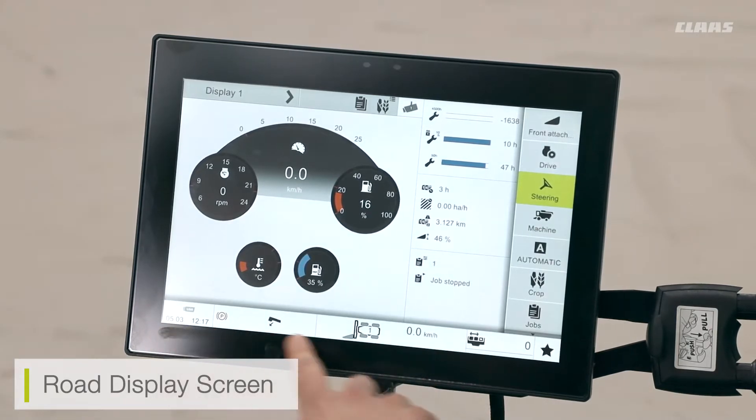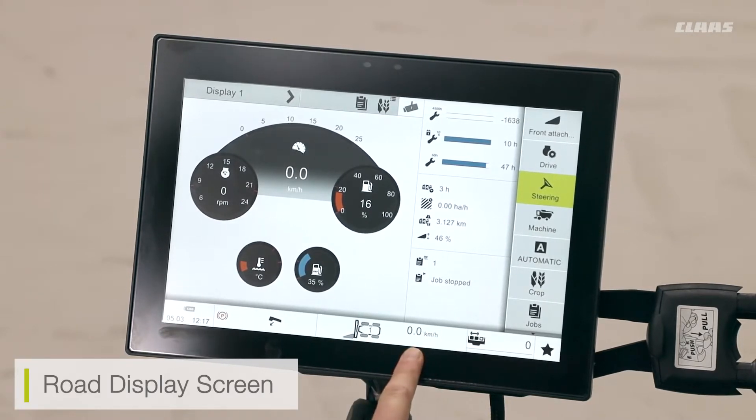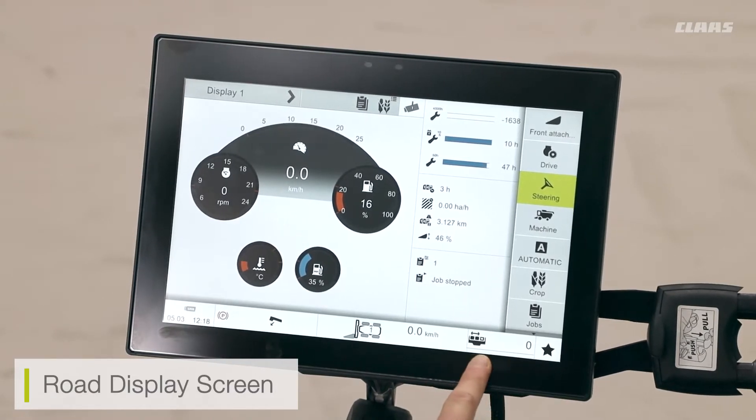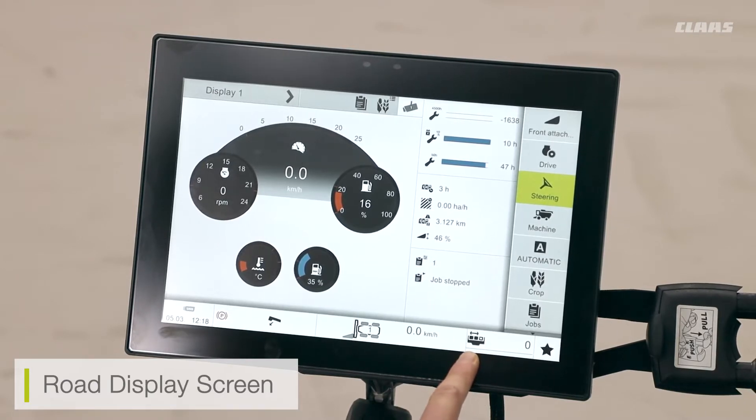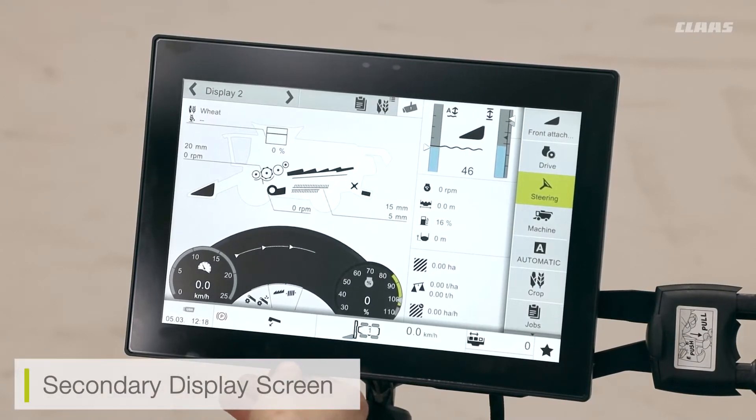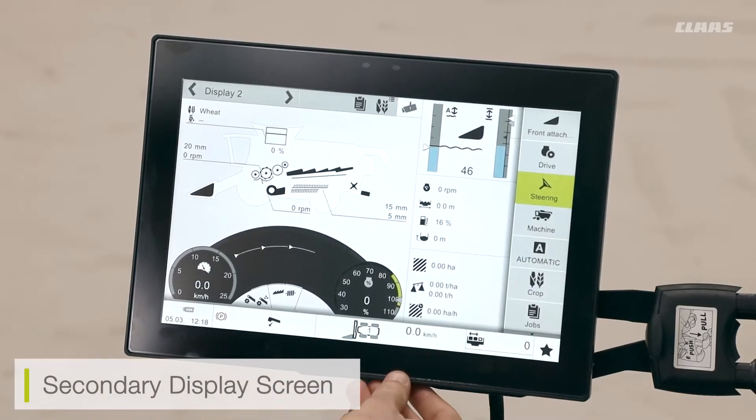Along the bottom of the menu you can also see some additional display features: my time and date, my auger and loading position, my gear selection and field scanner position, my forward speed selection, and the favorite menu currently selected. At the moment I can see that I have my partial width selected. On my secondary display screen, this is the menu we'll be using most in the field.